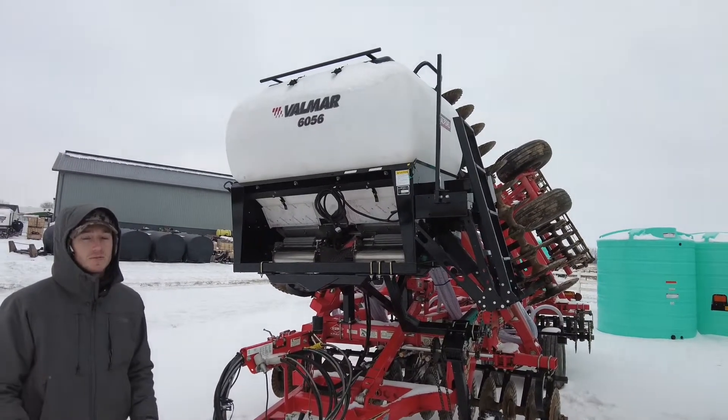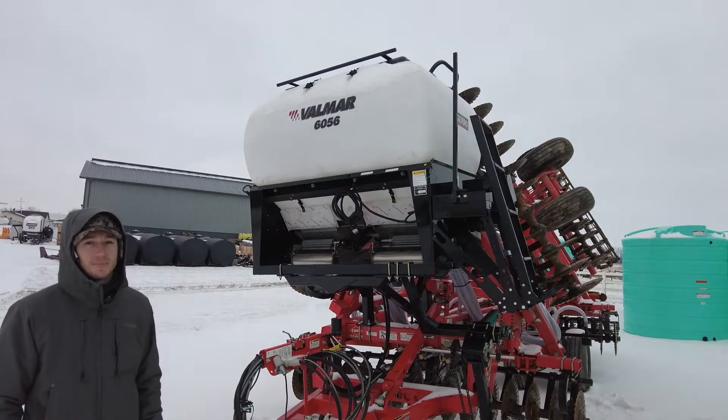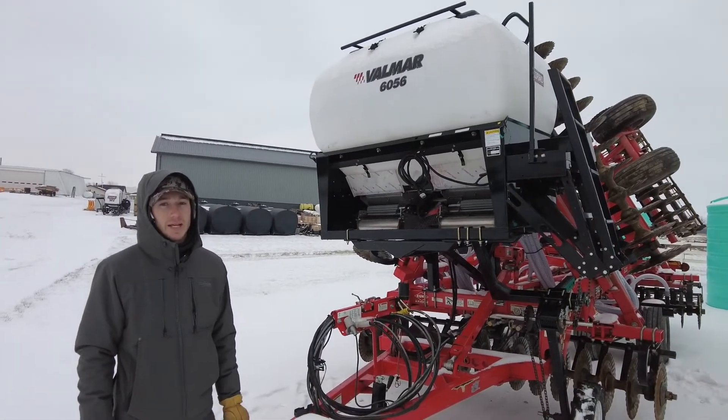As soon as the roads clear off here in Ohio, we're going to get this delivered back to the farmer. Another Valmar install here in the frigid temperatures of January, but we're always looking towards that July time frame. That's what we're doing today — thanks for tuning in.